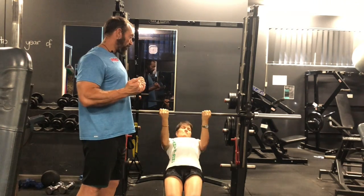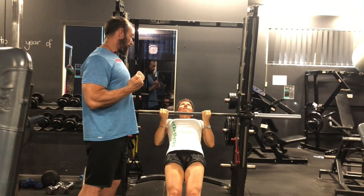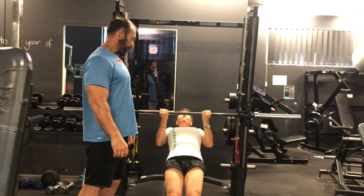Still using your traps and lats, contracting at the back, but biceps as well, pulling you up to the bar and down. Good.